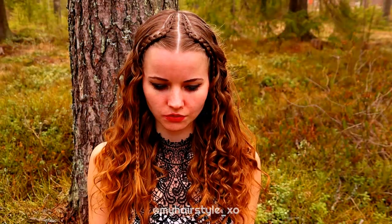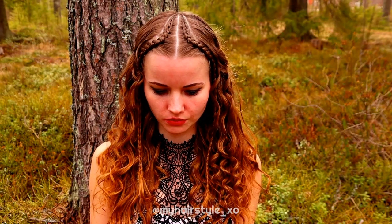Then just open the rest of your hair and you're done. Here's the final result of this hairstyle. Thank you for watching this video, have a great day!